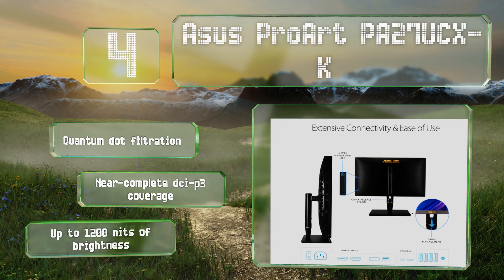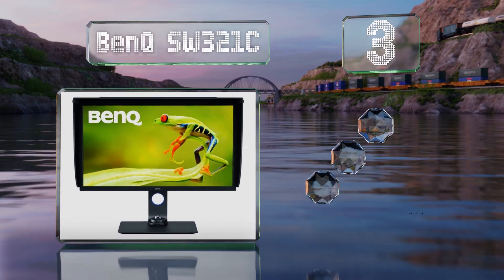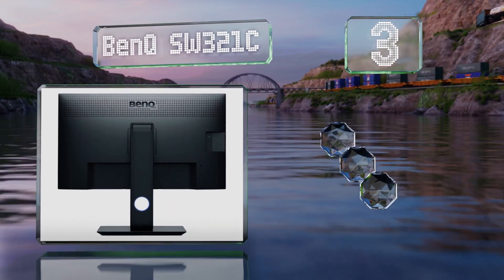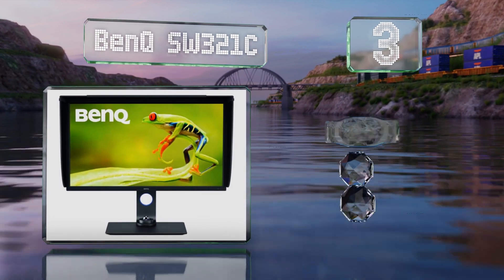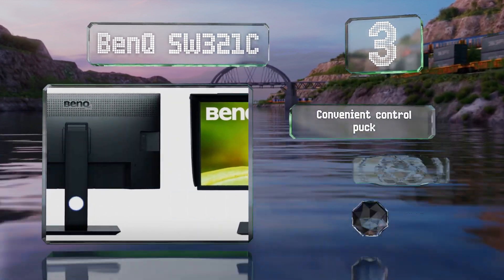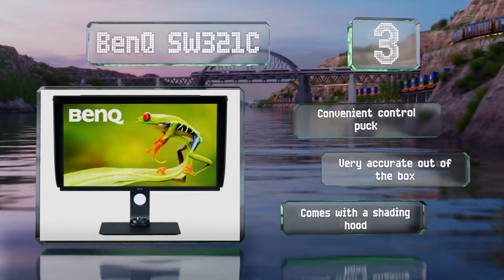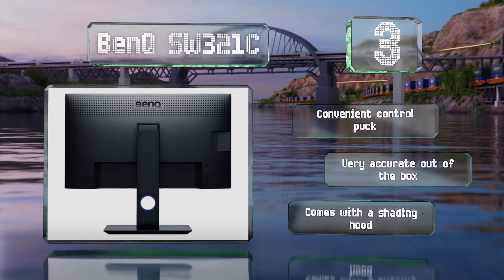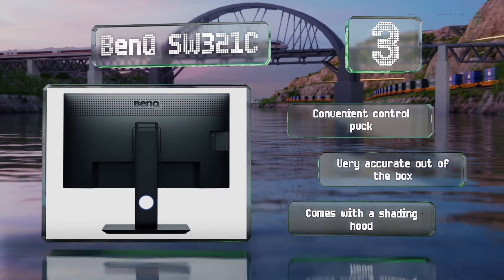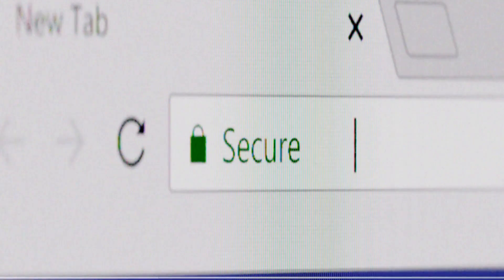Nearing the top of our list at number three, with hardware calibration, high panel consistency, and proprietary software for matching print color, the BenQ SW321C is ideal for photographers willing to make the investment. 60-watt USB-C power delivery support enables it to serve as a de facto docking station. It comes with a convenient control puck and a shading hood, and is very accurate out of the box.